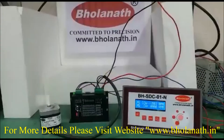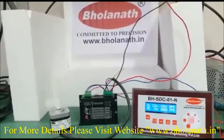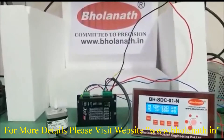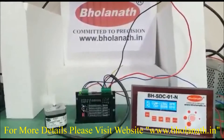Hello friends, this is Bolanath Nema 17 Frameside Stepper Motor, model number BH42SH47-1206A, which has a holding torque capacity of 3.17 kg cm and RPM 0-1500.